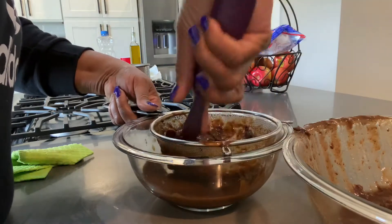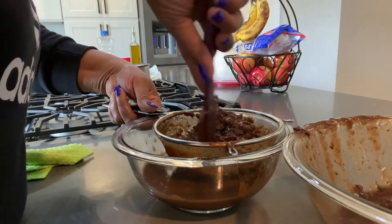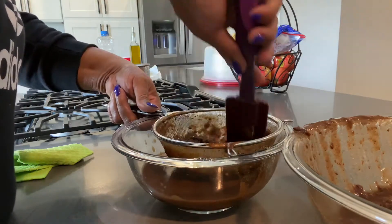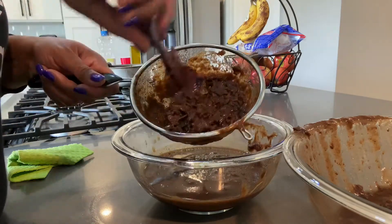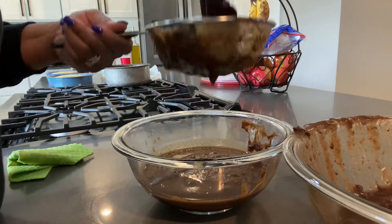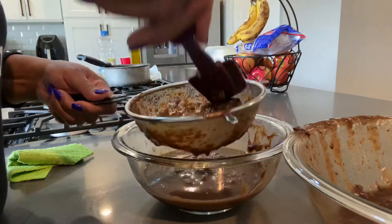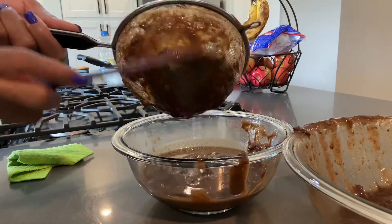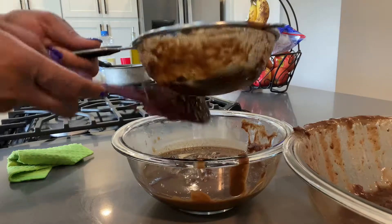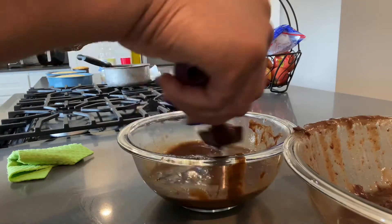This actually kind of smells like prunes. And this is what it looks like so far. Now what I'm going to do is put this aside and put more in. I'm going to scrape all that off the bottom — oh, that's really tamarind paste.